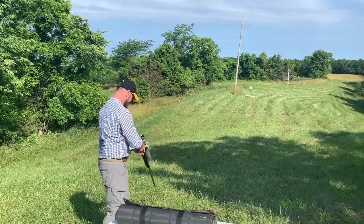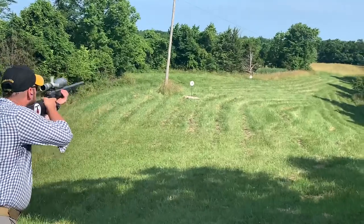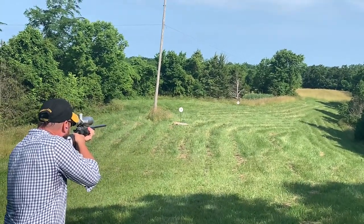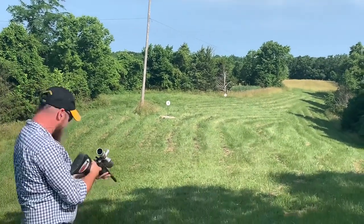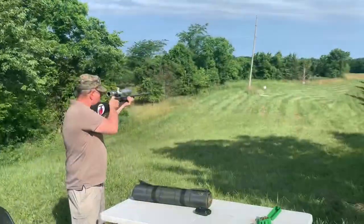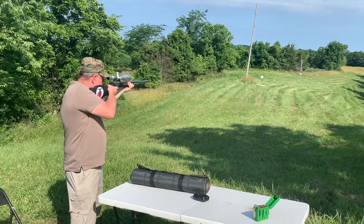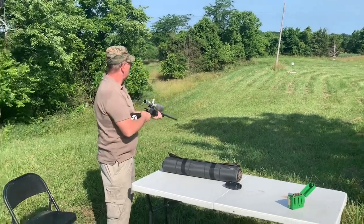Let's see how she does. See if I stay on my feet. Woo! Good Lord, man! Woo! I love it! Good job, man!